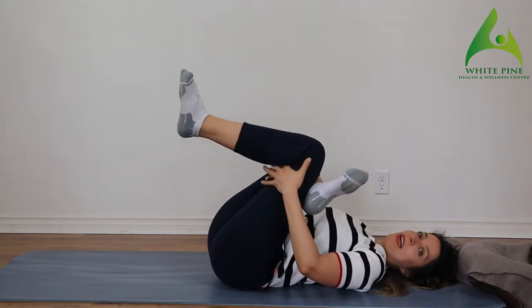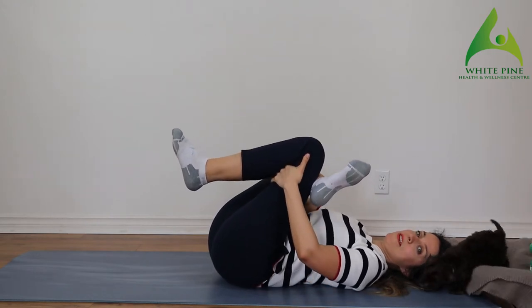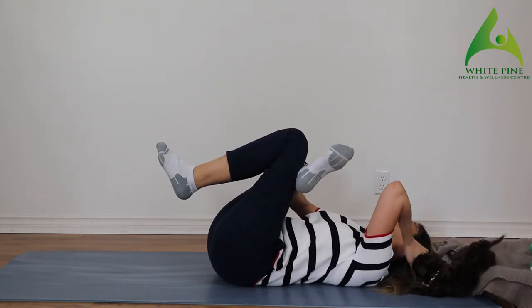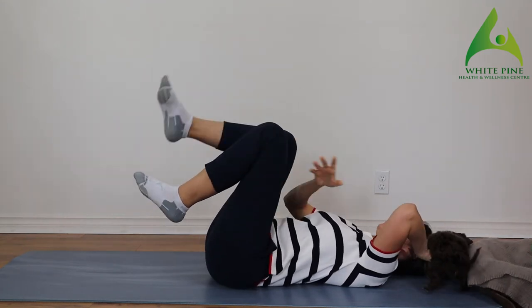From there, let's go side to side and see where you feel that juiciest stretch. Hold it right there, and let's switch sides.